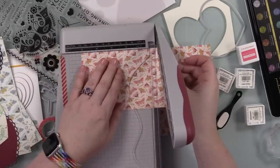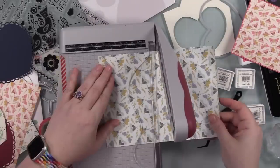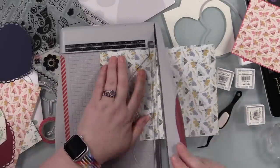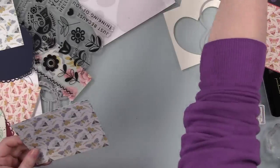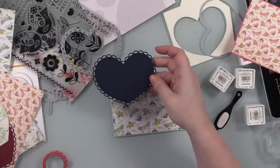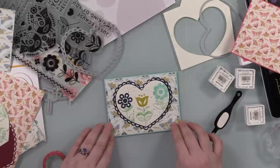Then I trimmed down the pattern papers I wanted to use for these cards. I also trimmed down a couple of pieces of Concord and Ninth cardstock just to frame these pieces. And then I roughed up the edges of the pattern paper — because why not?